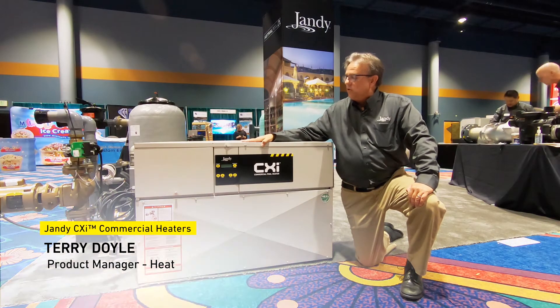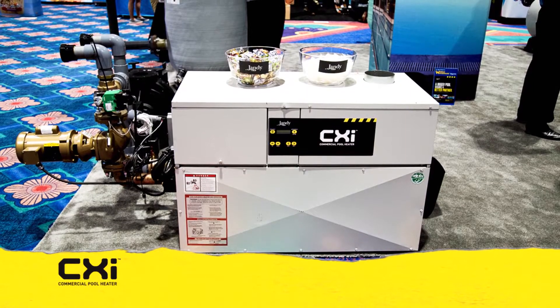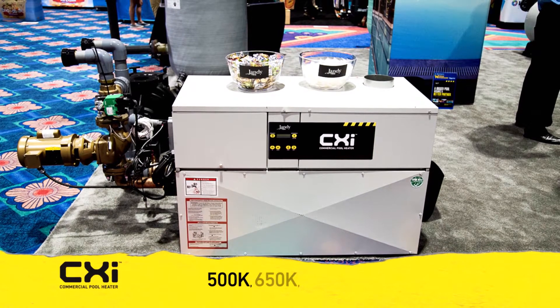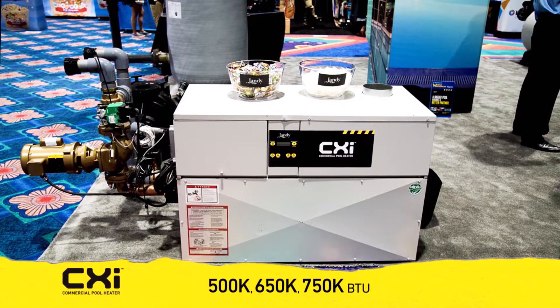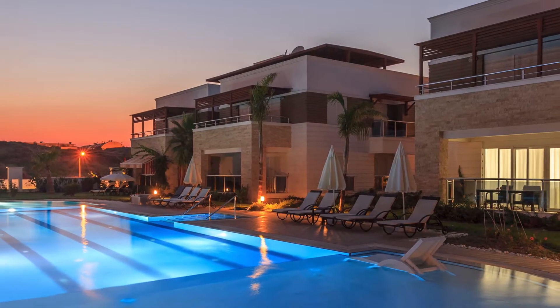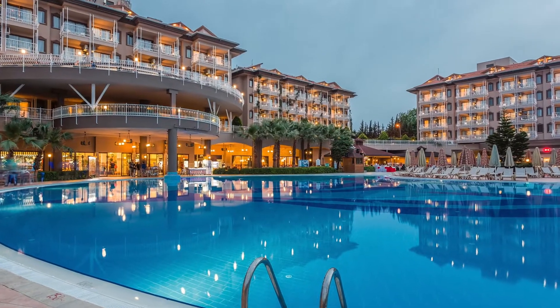This is our new commercial heater, the Jandy CXI. The models available are 500, 650, and 750,000 BTU products. These are great for any mid-sized pool, especially larger hotel pools and small community pools.